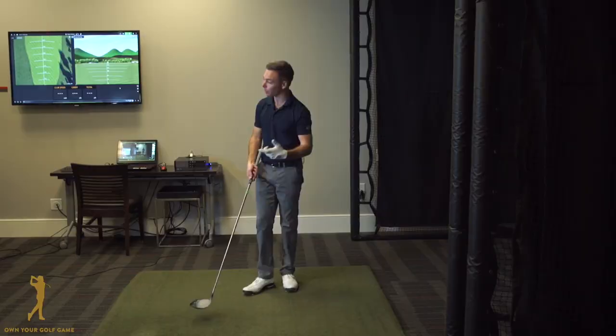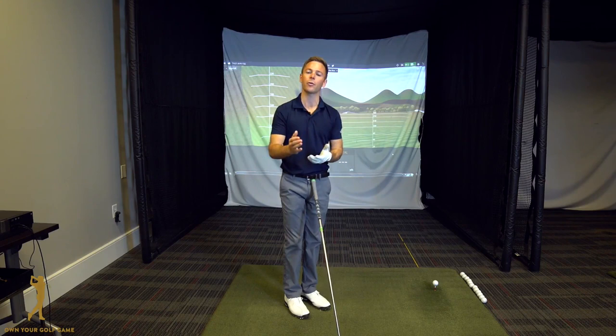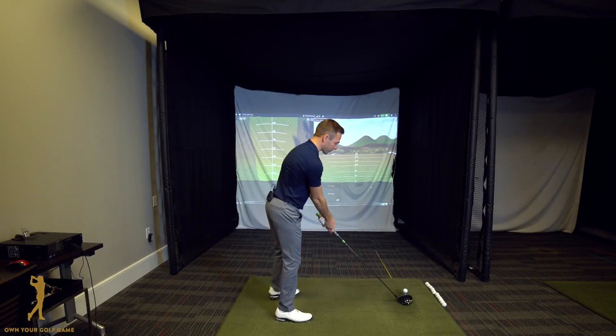So Tim gets loose, he hits the seven irons, we go to the driver, and after every tee shot I want him to notify me on a scale of 1 to 10 how solid he's hit each drive — 10 being dead solid perfect, 1 being really terrible. He's going to hit a drive and let me know exactly how solid he hit it. After about 15 to 20 drives, finally Tim gets one that he loves.